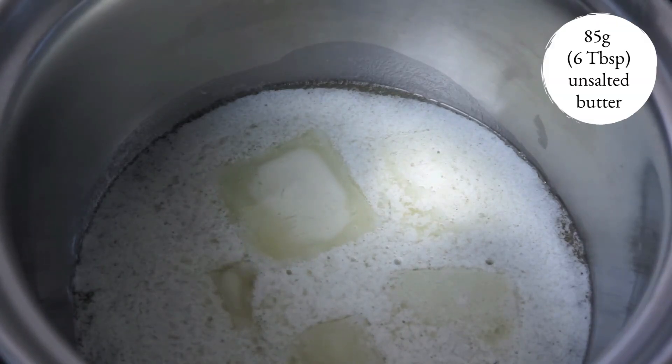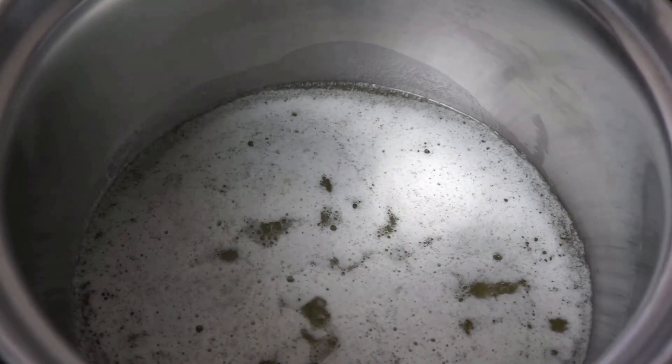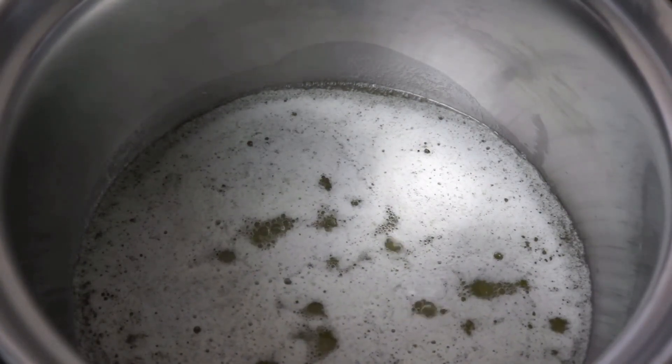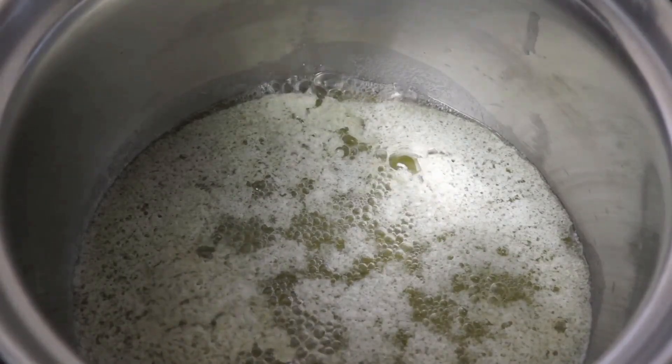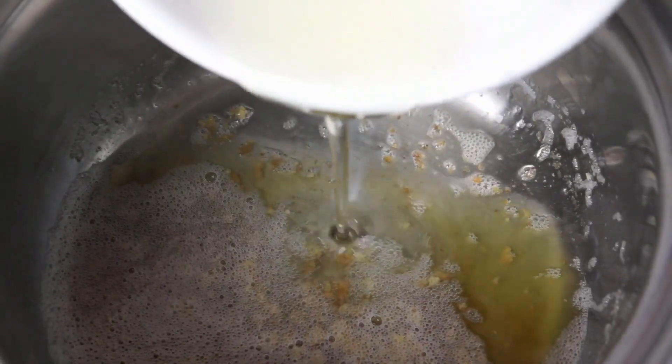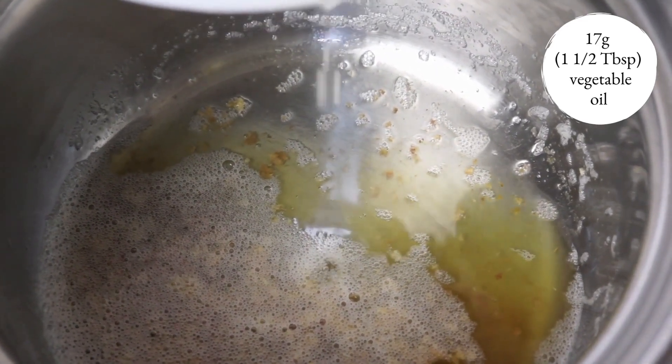For today's recipe, I'm using 85 grams of unsalted butter that I'm going to brown on the stovetop. If you want a full tutorial for how to brown butter, you can check out the first part of my chocolate chip cookies video, which I've linked up top. I'm also going to add 17 grams of vegetable oil for that more moist, gooey texture.